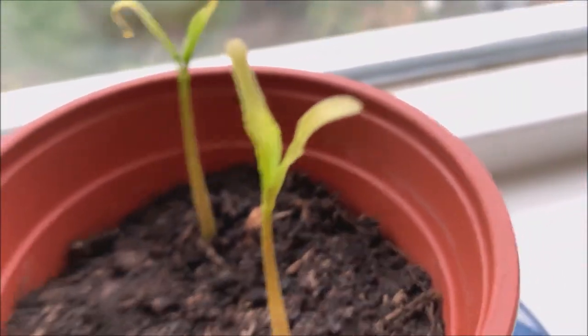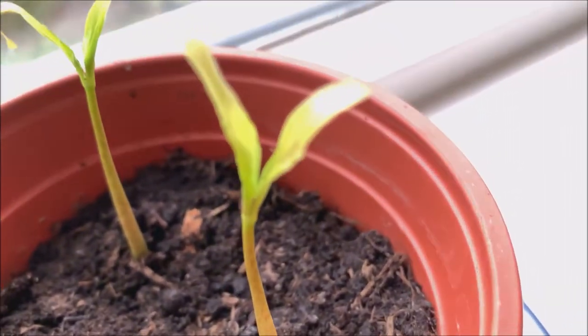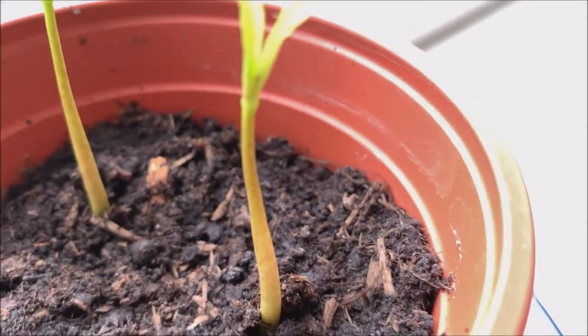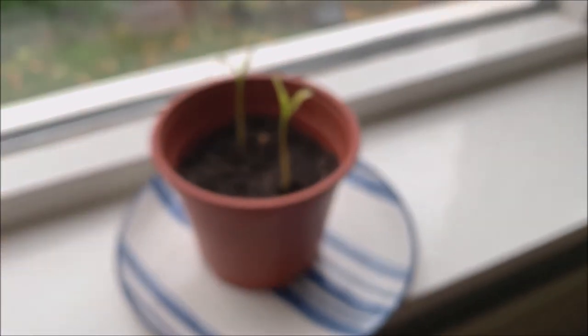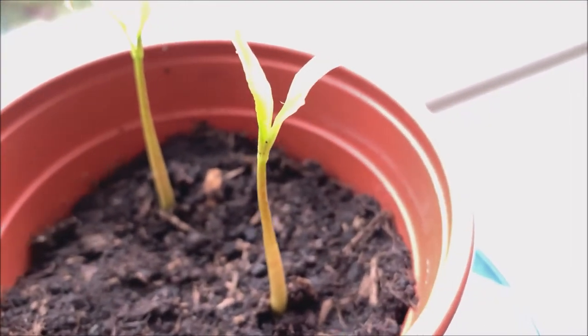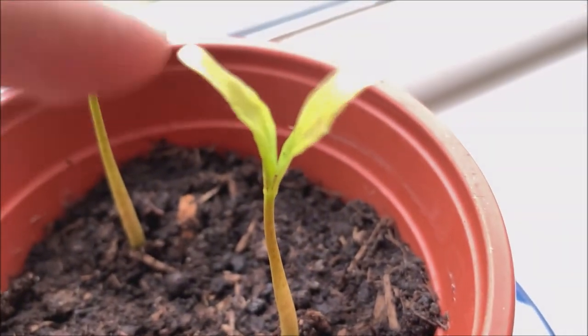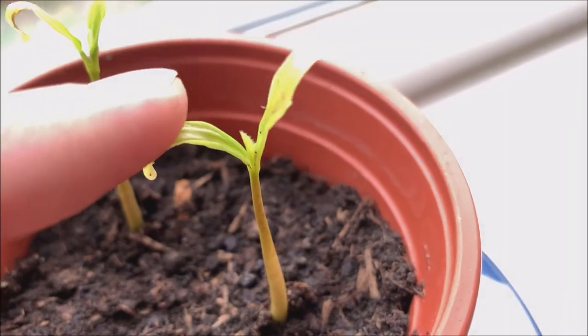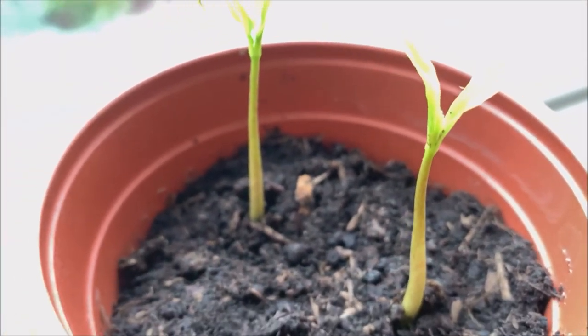Let's see if it can focus. You might be able to see it in just a little bit — right there. There's already a new leaf on it.